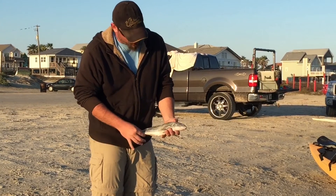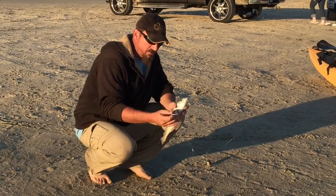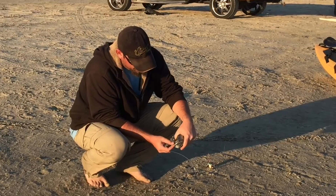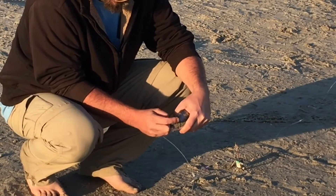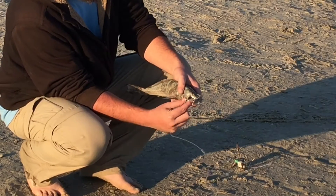What I like to do with a fish this size is take a nice big circle hook — we've got a 14-aught right here. I like to run it right through the eyes. If this fish was live, go right over one eye, bring it out the top on the other eye.